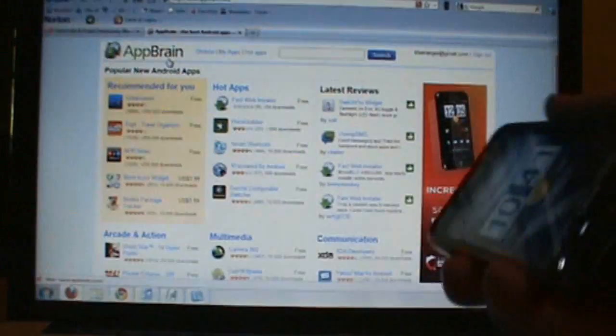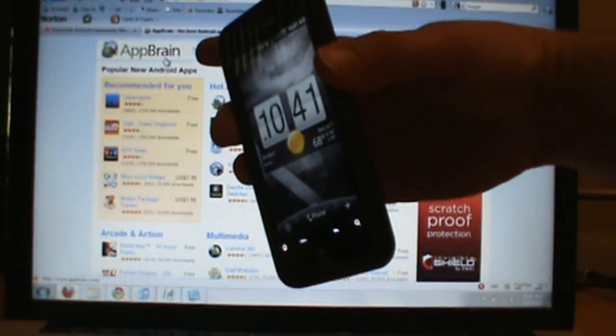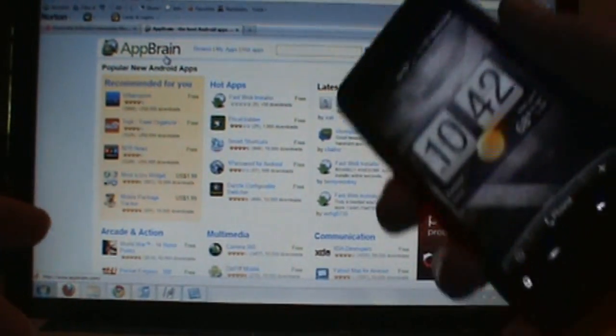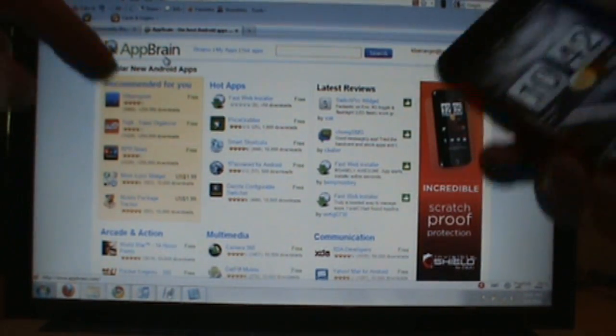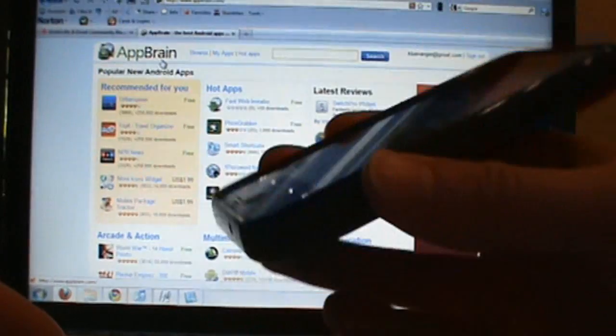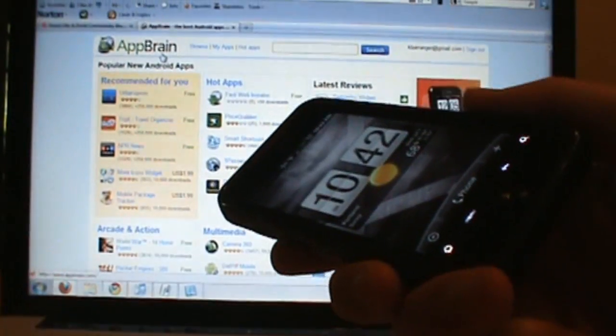Hey, what's going on everybody? Welcome back to DroidLife.com. I'm going to whip through a video today on how to use AppBrain's new Fast Web Installer, which essentially allows you to browse around their Android market, pick an app, click install, and have it wirelessly sent to your phone and install without you ever having to open up the actual Android marketplace on your device.